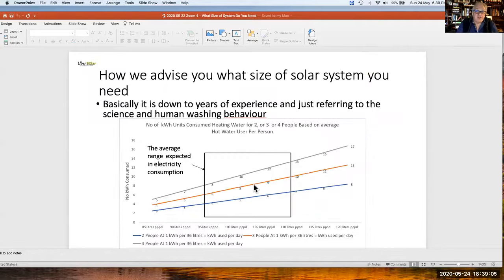How do we advise you on what size of solar system you need? It comes down to years of experience, the science, and human washing behaviour. If people in your house bath rather than shower, you'll need a much bigger system. If you shower twice a day, or spend 12 to 20 minutes in the shower, you'll need a bigger system than someone who spends 3 minutes. We have an average range of expected electricity consumption, shown on the graph.